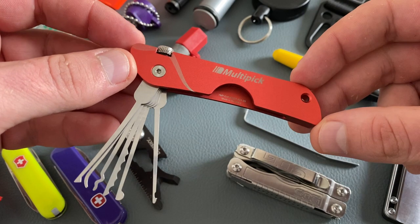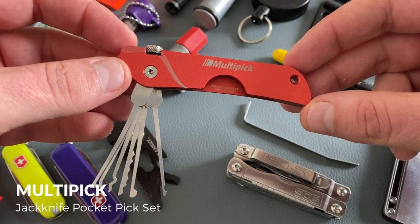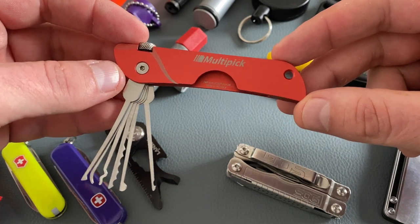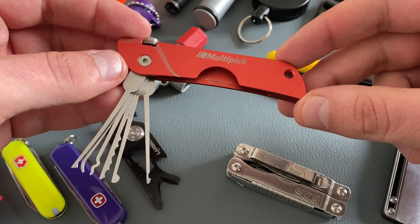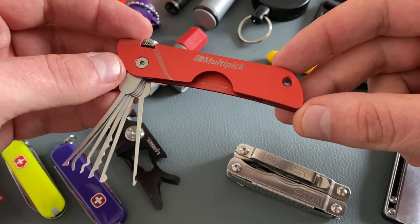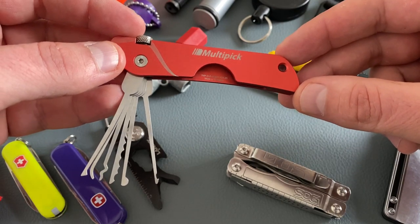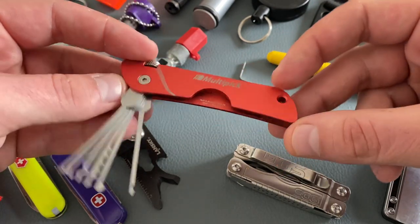Let's start with one of my favorite keychain tools. It's the MultiPick Jackknife Pick Set. I think this cool little tool is the perfect start into the amazing lockpicking hobby. You can open different kinds of locks with this pick set, and the quality is excellent — made in Germany, a high quality tool for your keychain.